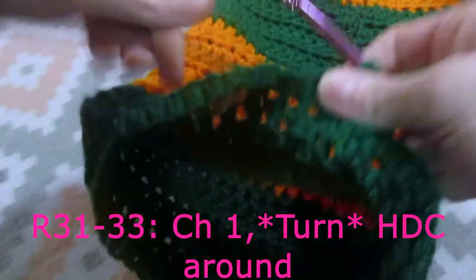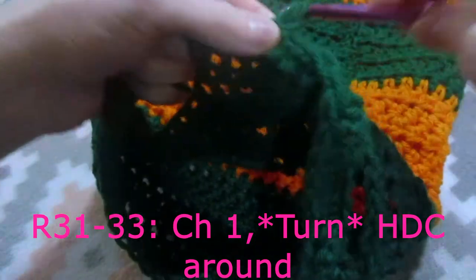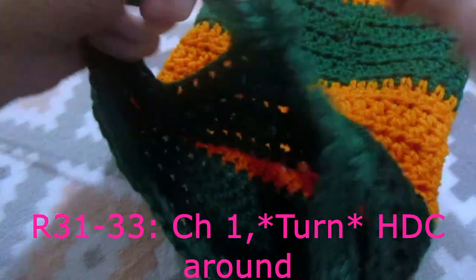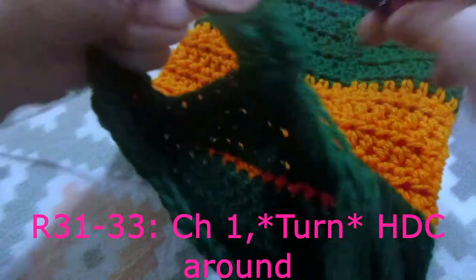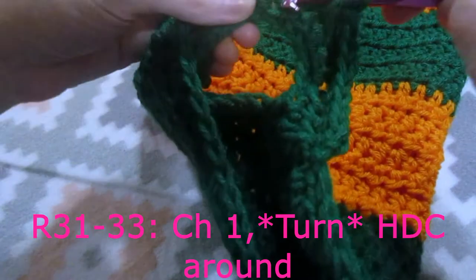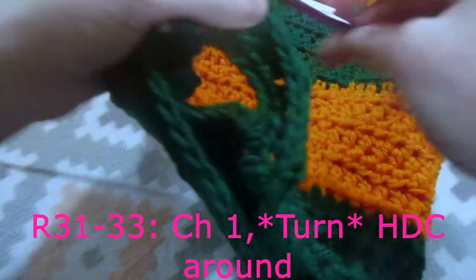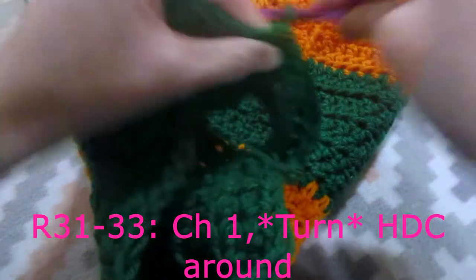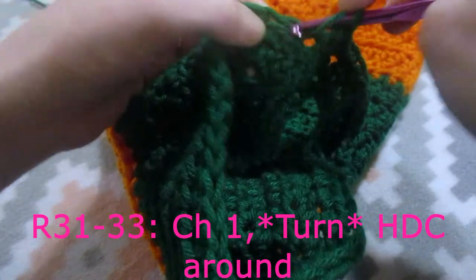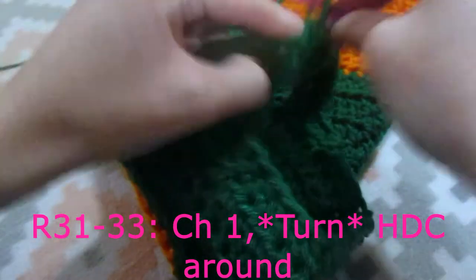Sorry about that - I have that fixed. I have 40 stitches now. I just chained one, turn our work, and we're going to do one half double crochet into each stitch around. We are going to do this a total of two more rows. Also, this is my last row of the green. After this row you will be done with your dark green, then we're going to switch to our orange and do one more row of one half double crochet into each stitch around.